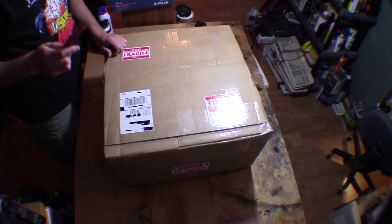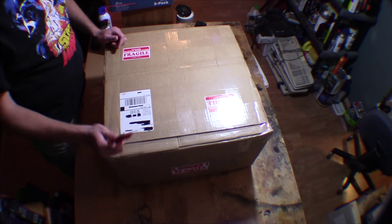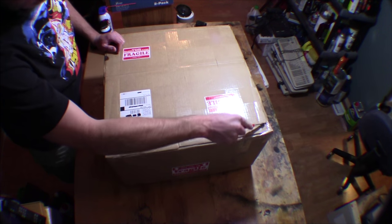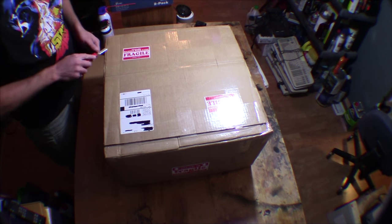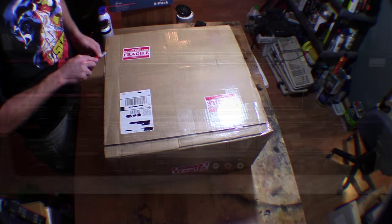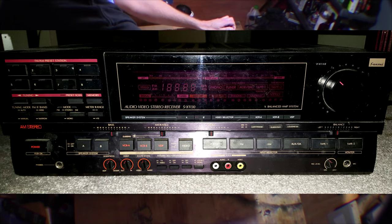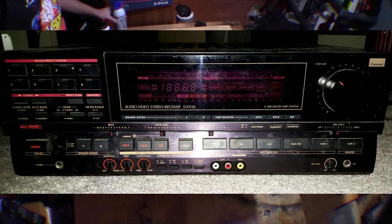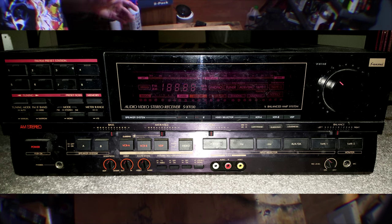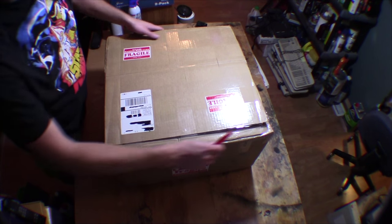Tonight on Kitchen Table Electronics Repairs, I've got this little thing to unbox and we'll do a little bit of an evaluation of it. I've been chomping at the bit all week for this to come in. So while I'm unboxing this, I'll show you the picture of this receiver as purchased off eBay. This is 40 pounds, roughly, of stereo receiver.